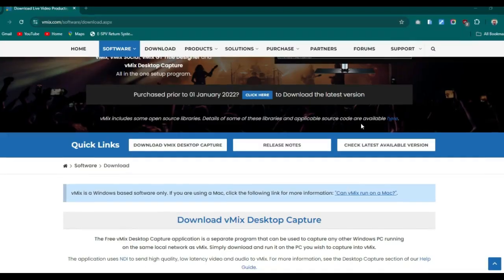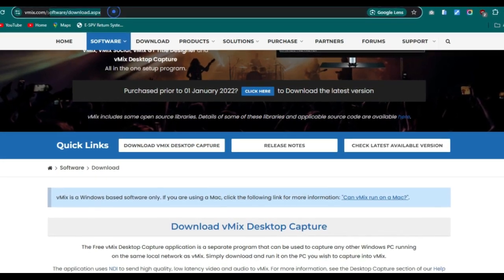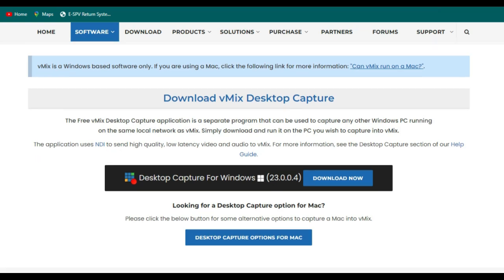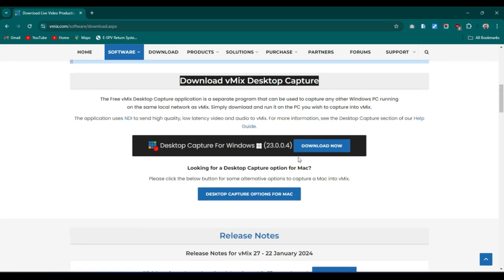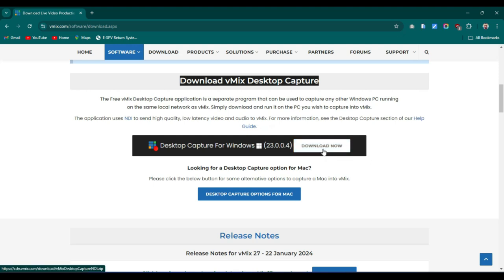Once connected, open any browser and go to vmix.com. Click on Downloads and this page will open. What we're interested in is downloading the software called vMix Desktop Capture. There's a Windows version and a Mac version. Since I'm using Windows, download the Windows version. When you click on it, it will download to your PC.